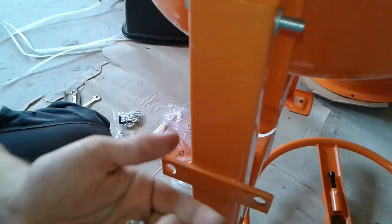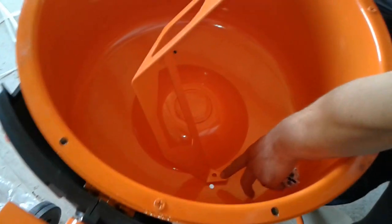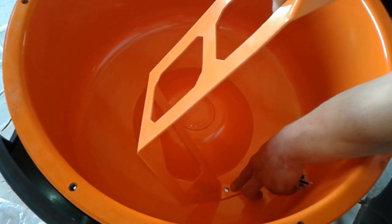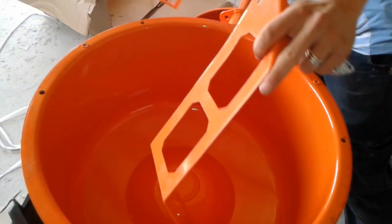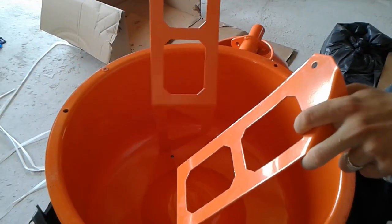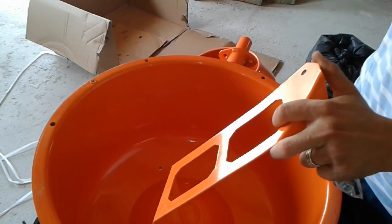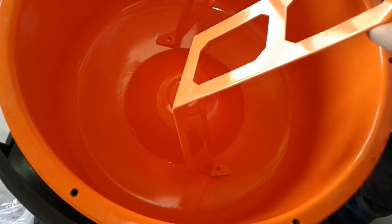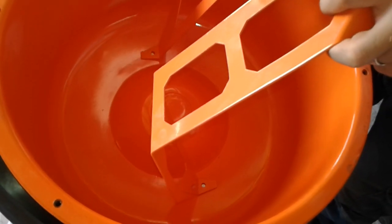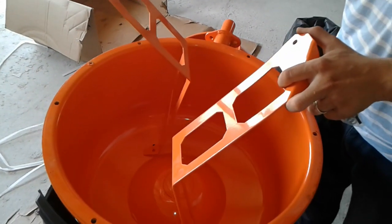Now we're gonna insert the mixers, as I'm gonna show you here. One screw is gonna be on this side and the other one is gonna be opposite, like so. This is the position — this piece on the bottom, and this one as well. If you are having trouble assembling this one, just put the cap on and you're gonna see that the screws go in very easily.